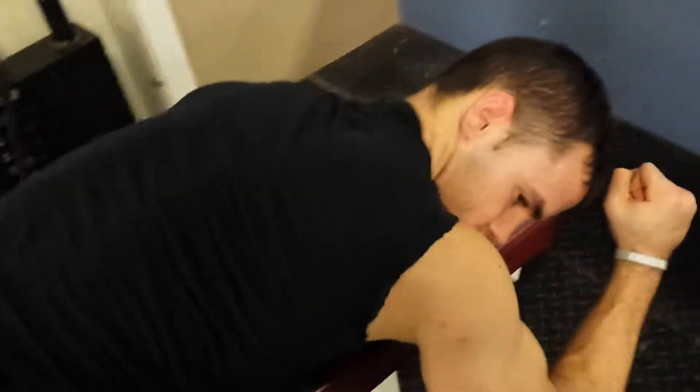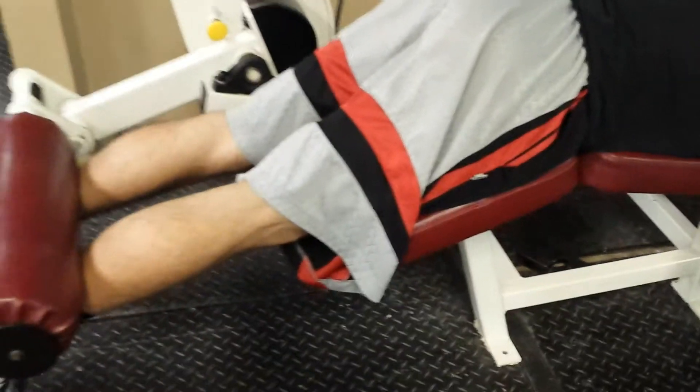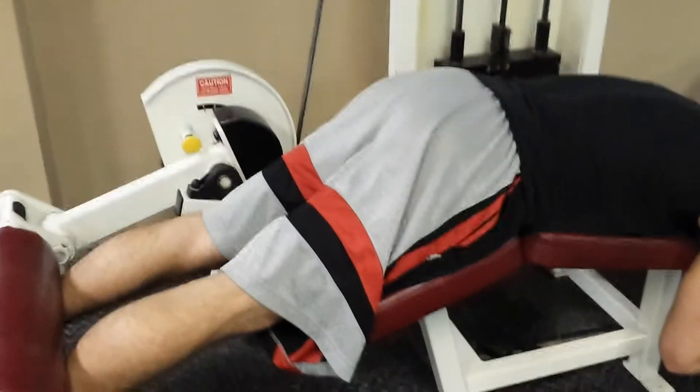Here we are, episode 3 of Reps with super trainer from the DFC, Justin Merriam. Thank you for that little flex there. As you can see, we're on the lying leg curl. We're working the hamstrings.